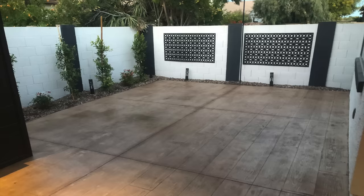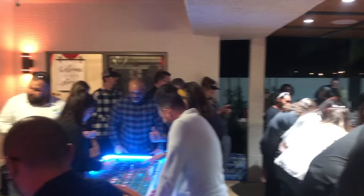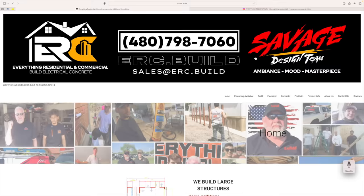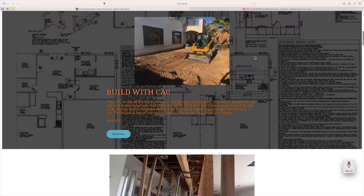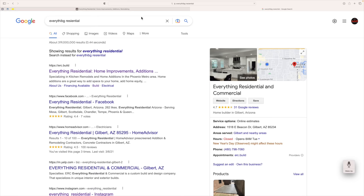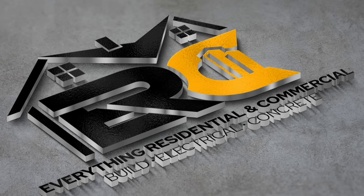Thank you guys so much for watching. Thank you to Susan, thank you to Juan, thank you to Designs by Savage, the whole crew, and the landscapers. We really took this on, got the job done, and it came out spectacular. If you have any questions go ahead and leave a comment — we don't mind answering. Make sure you like, subscribe, and do all the good stuff down below. God bless, Happy New Year, and see you later.